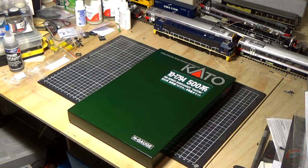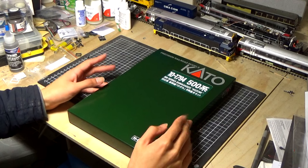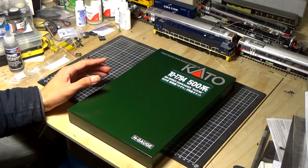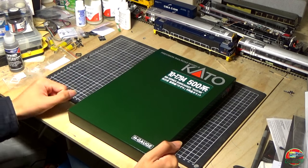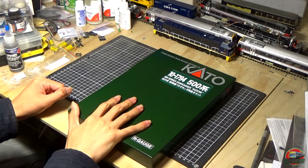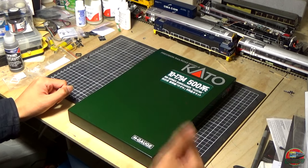Welcome back to another MTMR model railways unboxing video. As I already said at the start, we are going to have a look at the series 500 today. Its product number is 10-1794. I did buy all the extra carriages — those are being looked at in the unboxing extra video. The standard pack comes with eight carriages, so we're going to have a look at that today. We already did a Tomix one previously.